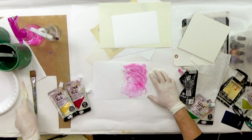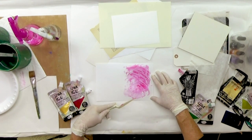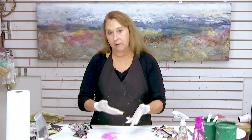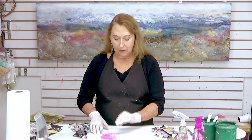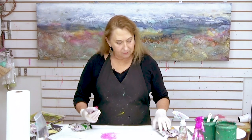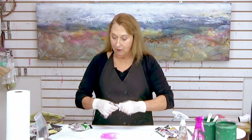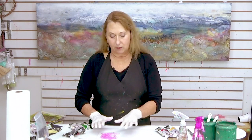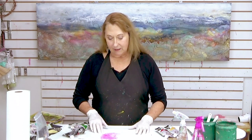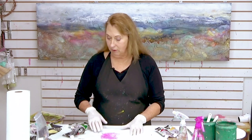I want that to dry before I go on and put another layer on. You'll notice that I'm wearing gloves — I always wear gloves, but I recommend wearing gloves with this product just because it's very plasticky. I noticed when I first started doing it without gloves that it was really hard to get off of my hands. So if you're not used to wearing gloves, you might want to consider it when using this.